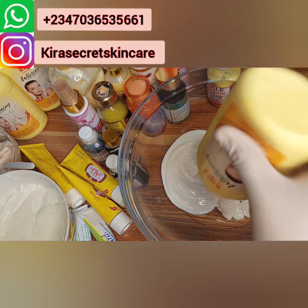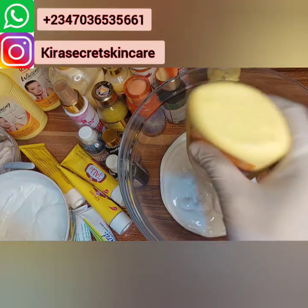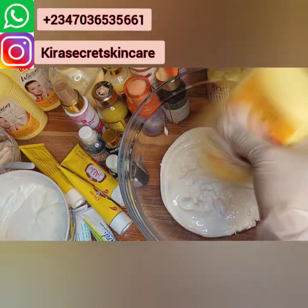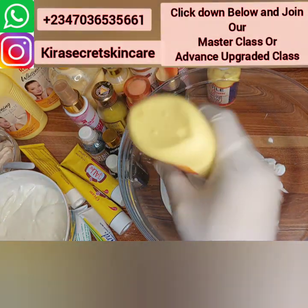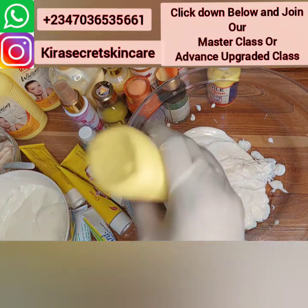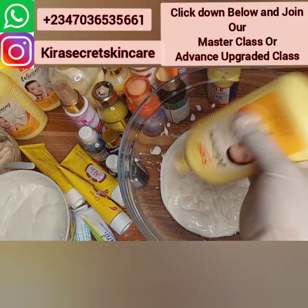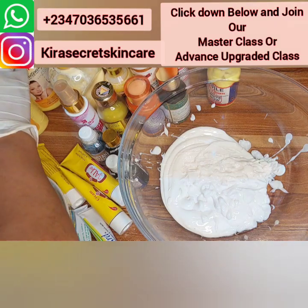This is a whitening lotion that works very well even if you have sensitive skin — it will not irritate your skin at all. You will love it. And guys, don't forget our masterclass training is up! Super, super, super effective recipes 2022 — these recipes are amazing, they are super.